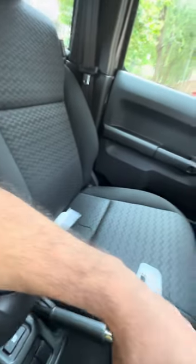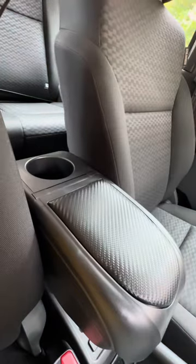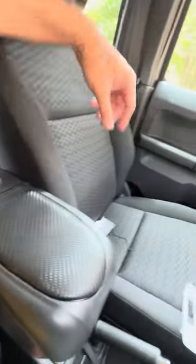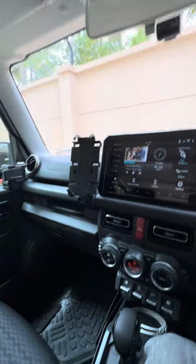It doesn't shake or rattle, but it is a little loose, so the double tape should take care of that. That's about it, guys — this is everything I have installed so far. I'm just waiting for the two festoon bulbs to come, and then I think we are done. Thank you.